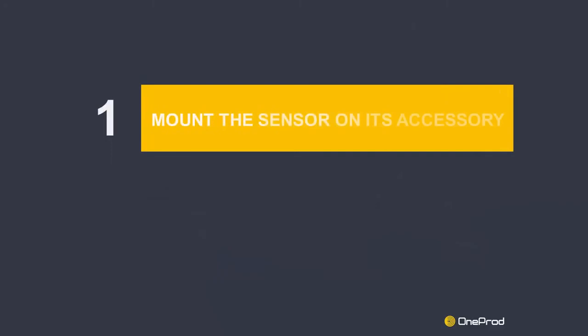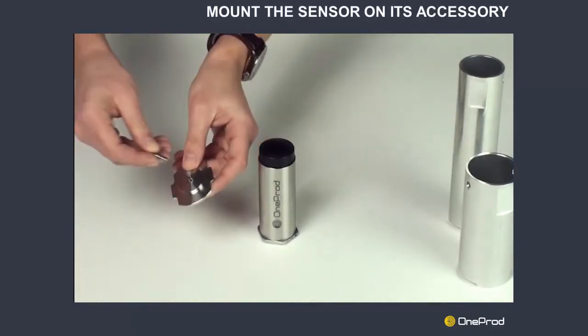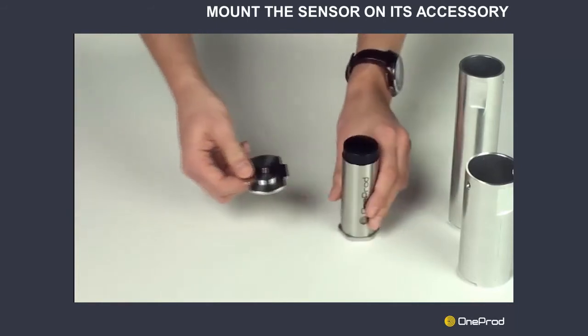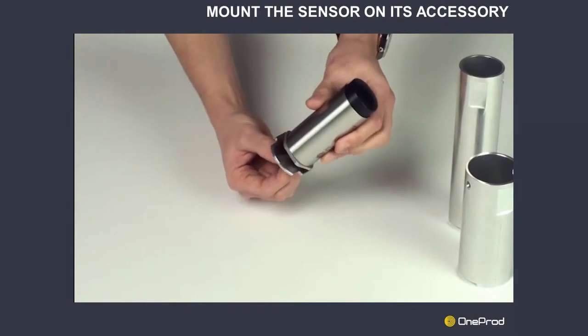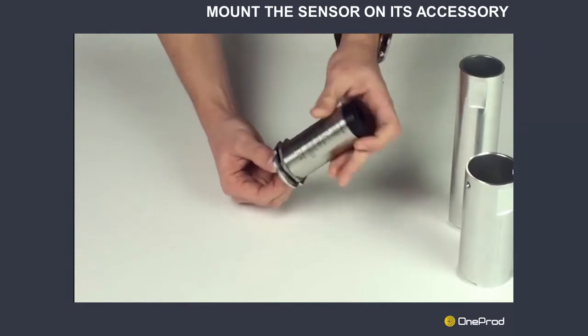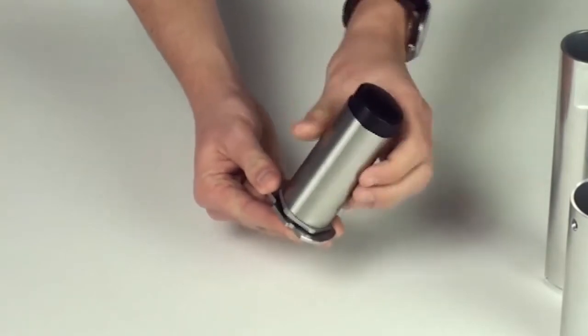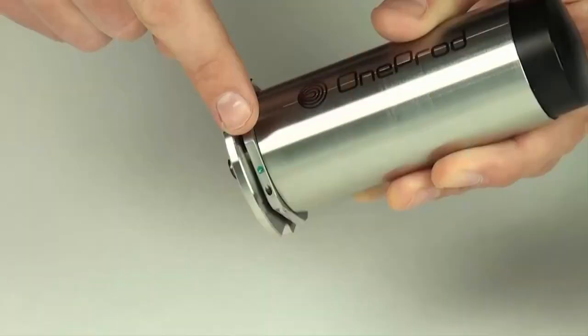Step 1: Mount the sensor on its accessory. Place the stud into the mounting plate. Screw the sensor onto the stud by hand as shown in the video. It is preferable to do this in your office to avoid losing the stud in the field. The sensor axes are marked on the sensor itself. All you need to know is the location of the X-axis, marked by a dot at the base of the sensor.